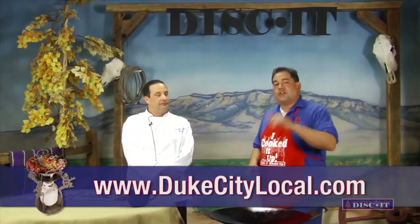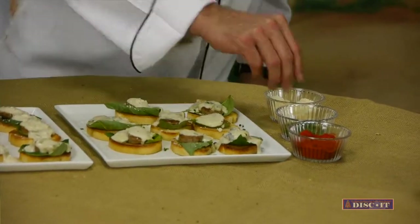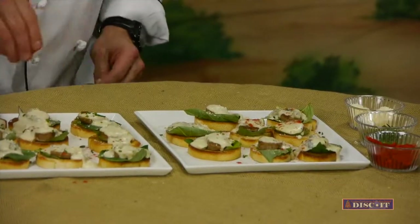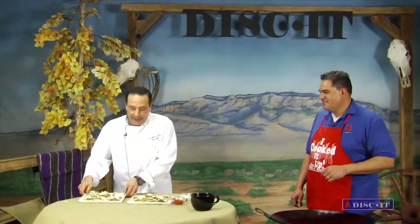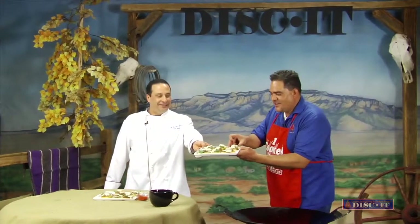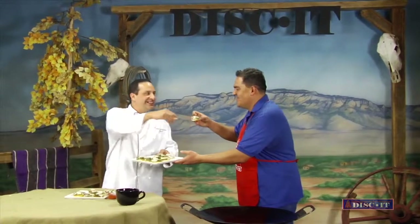Before we try this awesome appetizer, I want to say thank you to our season six sponsor, Duke City Local. Now let's finish garnishing — Parmesan cheese on top like that, a little bit of chive, and a little bit of smoked paprika. You've got a lot of color to that plate — that is gorgeous. There you go, try that. Man, look at that. That is absolutely gorgeous. One for me, one for you. Cheers! Cooking outdoors has never been better. Wow. Pretty good, huh? Discut.